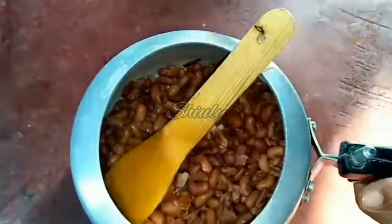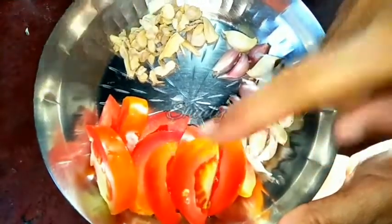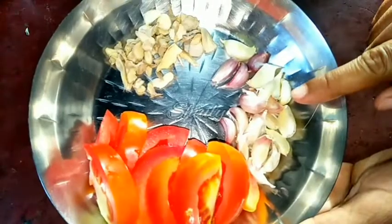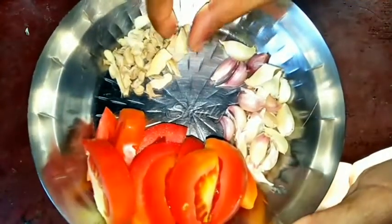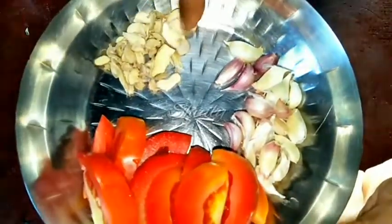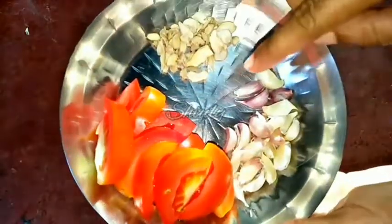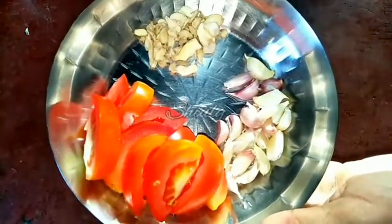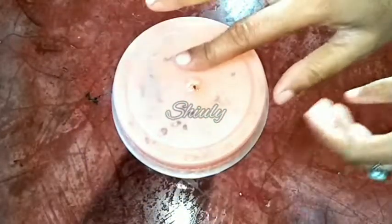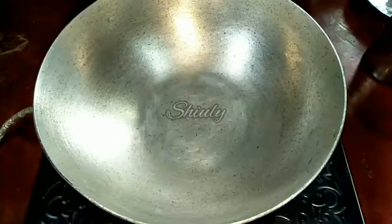Now we will keep the beans aside and go for the spices. I have taken one big size tomato, two small size garlics, and some dry ginger. If you are using fresh ginger, take about one inch. I didn't have fresh ginger so I used dry ginger. We blend them all together properly to make a smooth paste.